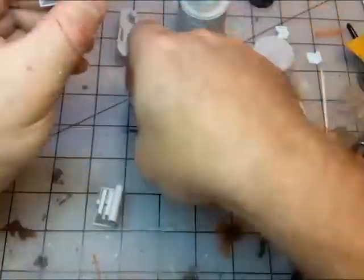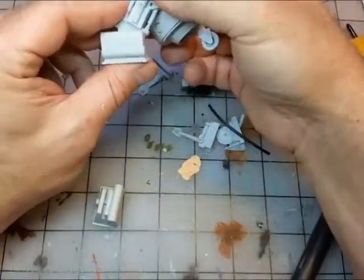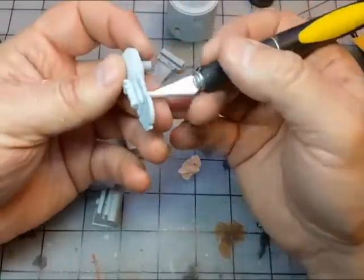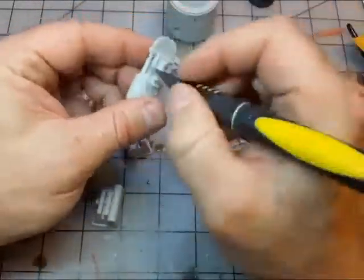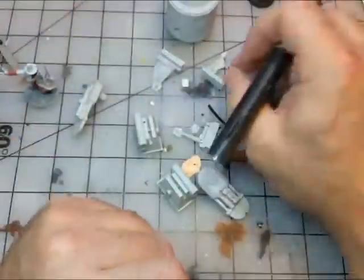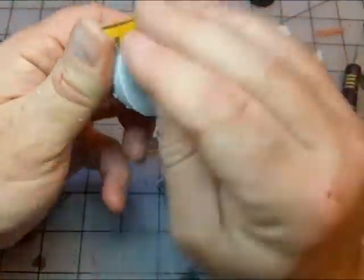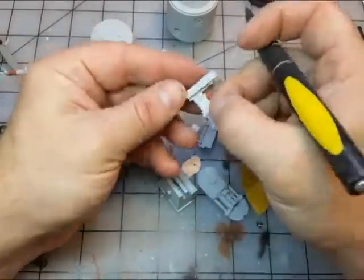It just needs a little bit of sanding on the edges — that's clearly where it was poured — which takes almost nothing. A quick wipe and it's done; there's not a lot of cleanup. There are some minor seam lines here and there, but it's a lot better than you get from a lot of kits. Comparatively, it's really clean.